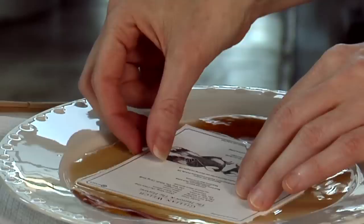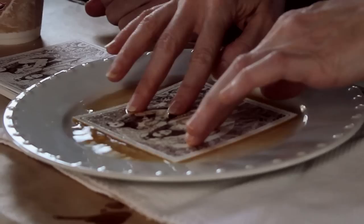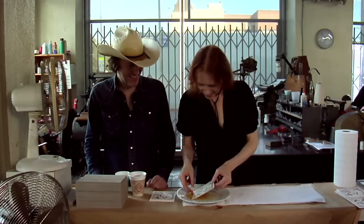Just into it. A couple seconds. Flip it over. Making sure it gets everywhere. And out.